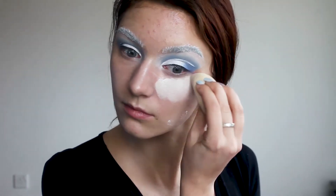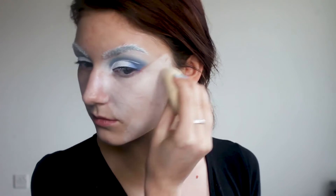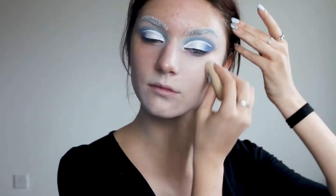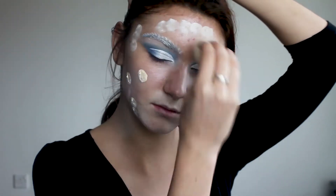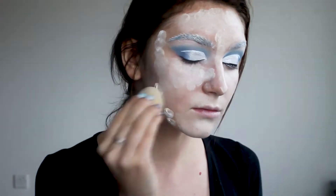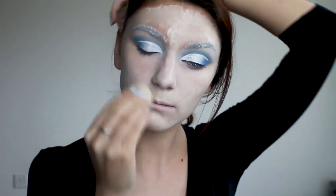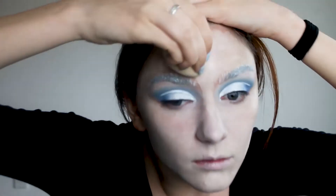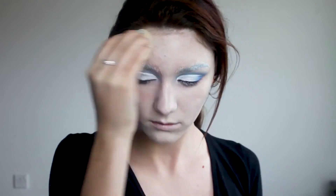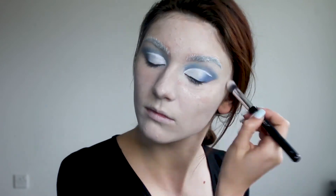Moving on to my face, I'm applying an illuminating primer. With a wet beauty sponge I'm applying my foundation. For my foundation I mix the lightest foundation shade I own with a white foundation mixer in a 1 to 2 proportion. Using a concealer brush I'm blending out the area around the eyes and above my brows.